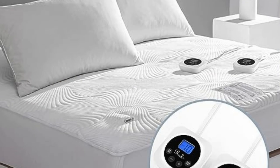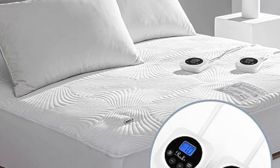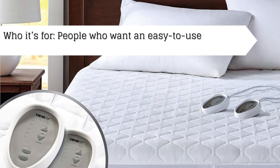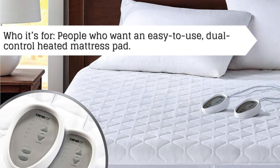Welcome to my channel. Are you looking for good quality heated mattress pad? You have come to the right place. This is for people who want an easy-to-use, dual-control heated mattress pad.